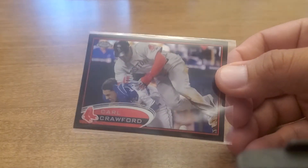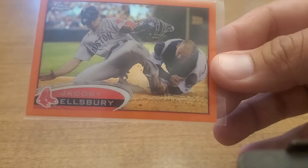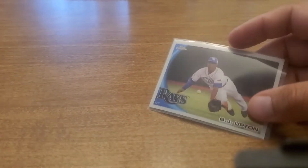If you know my channel, I collect funny cards — frozen balls, jumping in the air, plays at the plate, you know, funny stuff. This Carl Crawford plowing over the catcher — I thought I had more of this one too. I do a lot of these: water dumps, bubble gum, all kinds of stuff.